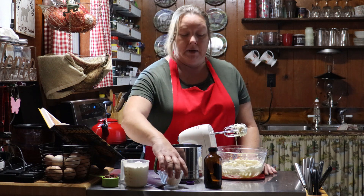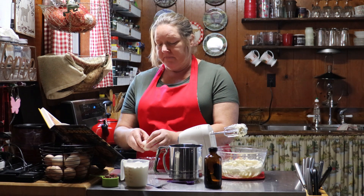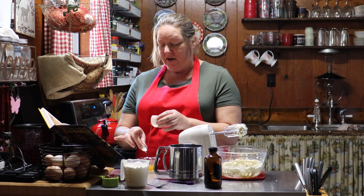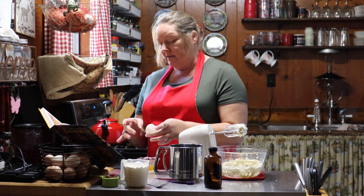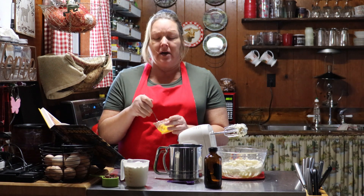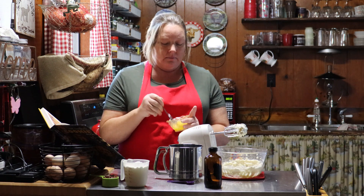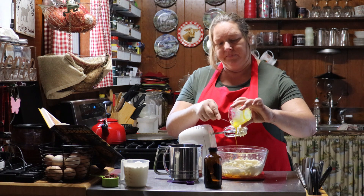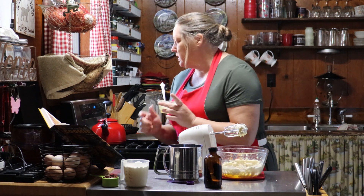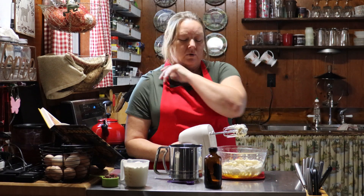Now it says to add one egg well beaten. This is a duck egg. Surprisingly, my ducks were actually laying eggs yesterday — I'm just so surprised, it's been cold. I go out to the goat barn and there are three beautiful duck eggs. So I put up a bunch of eggs for the winter but I may not need them, so that's a blessing. We're going to beat this one egg up really good — I just put it in a small cup and beat it with a fork. We're going to add that right in and mix it in.